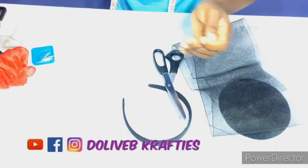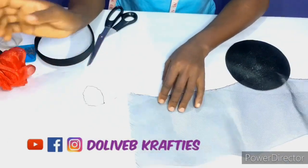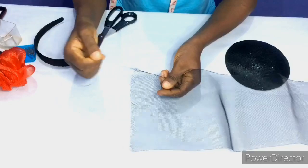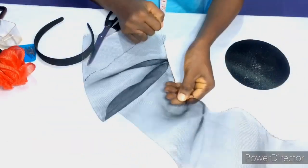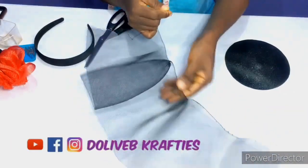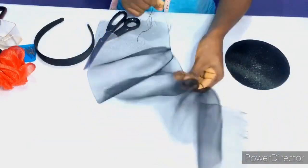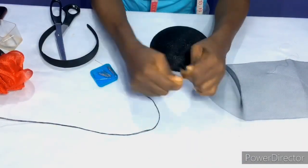I'm going to take off the thread from my crinoline. Crinoline has two sides — the one with thread and the other side without thread. You can actually use the thread that came with the crinoline to form gathers — just pull it to form pleats or gathers. But it came off while working, so I'll just take it off and use my own needle and thread.